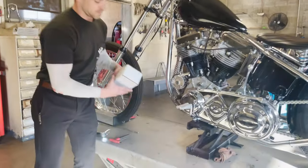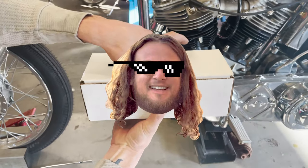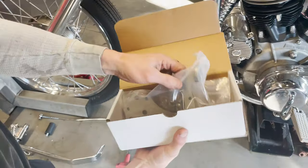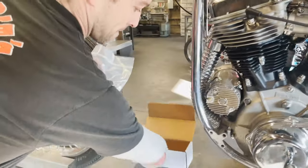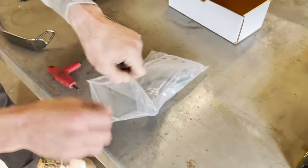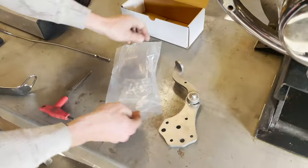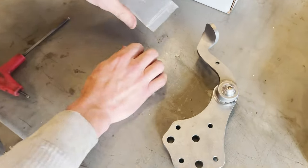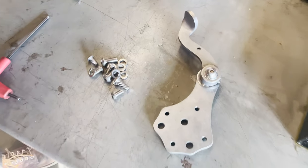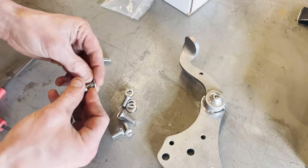So when you get the kit from us, it's going to be packaged in a nifty little box like this. Open it up, it's going to have the control as well as all the hardware you need. The control already comes pre-loctited — doesn't hurt to double check — and then you're left with this hardware here. Pretty straightforward, each bolt gets a lock washer, including these small guys.